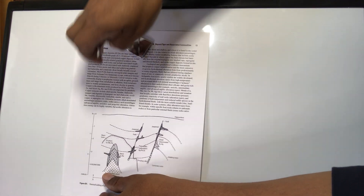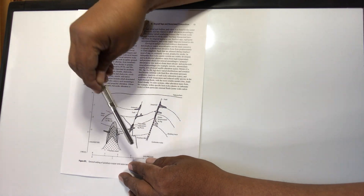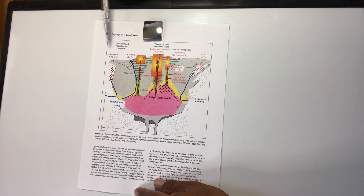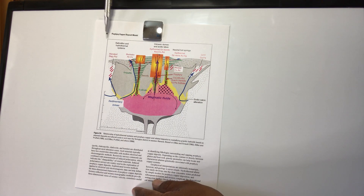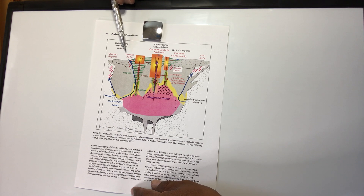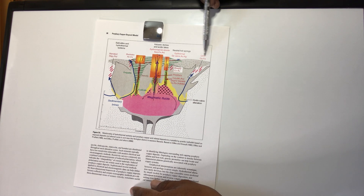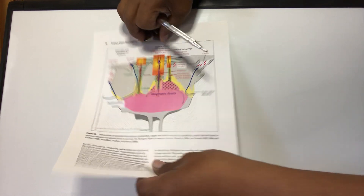That color version is from around 1970. Later they continued working on porphyry systems, showing ups and downs. The scale of this system is roughly seven to fifteen kilometers across. On this side they found epithermal gold-copper deposits, quartz veins, copper-iron sulfides in the magmatic center fluids — all the settings where porphyry copper systems can be found.